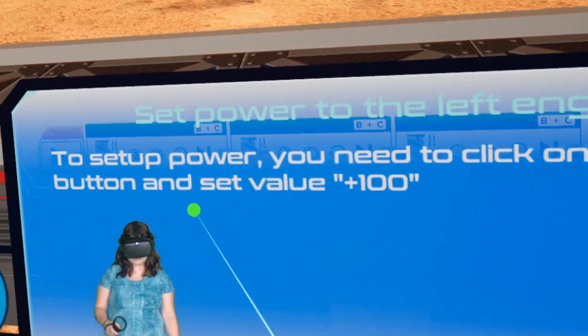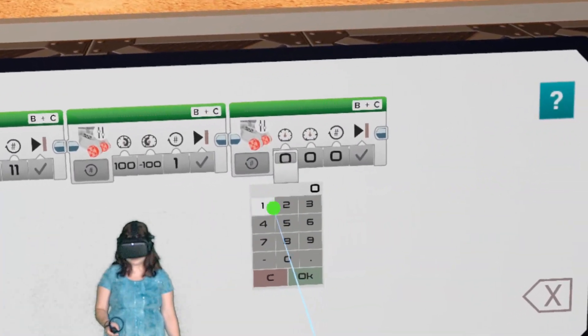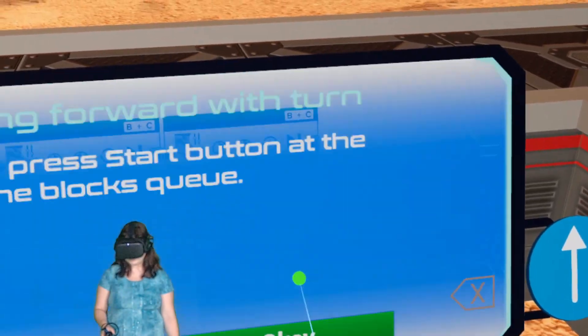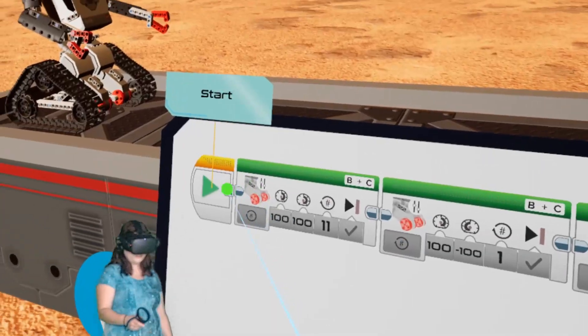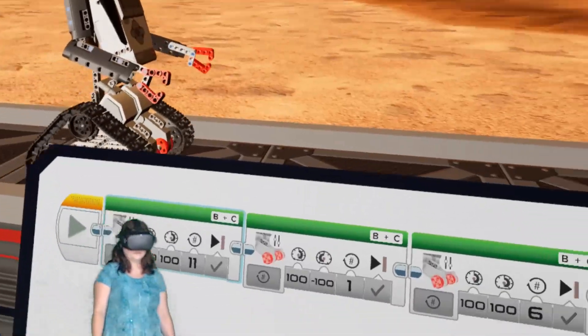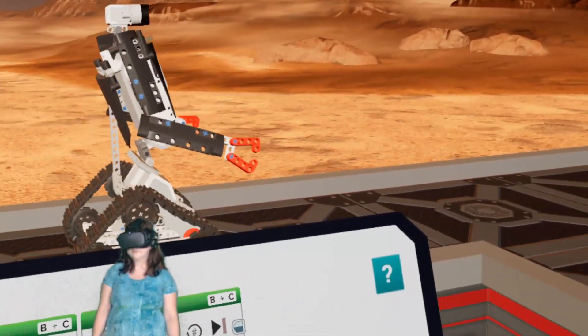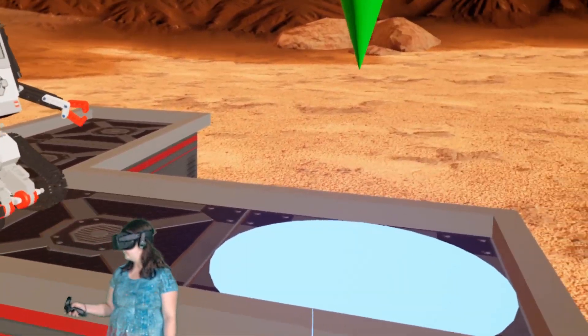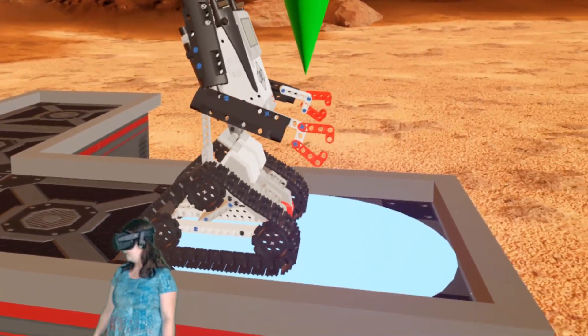Let's click on this button here, set it to 100. I assume it's going to be 100 twice again, and we're going to do six rotations to get to the goal here. Let's give it a try. Now it's going to do its turn. We made it.